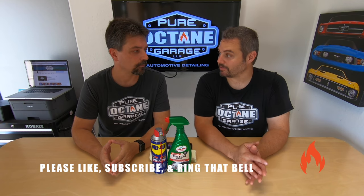Welcome to Pure Octane Garage. Hey Brandon, what do we got going on today? Hey Ryan, we had a question asked of us and we thought we could make a Pure Octane Garage pro tip out of it.